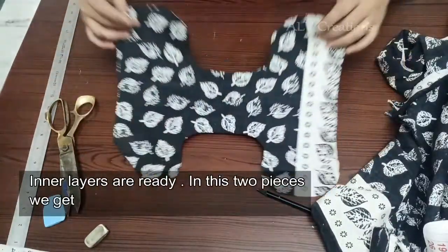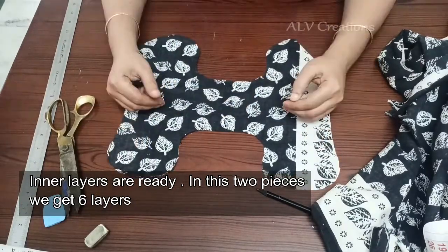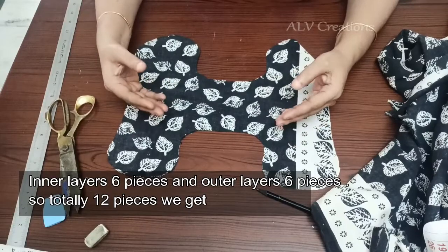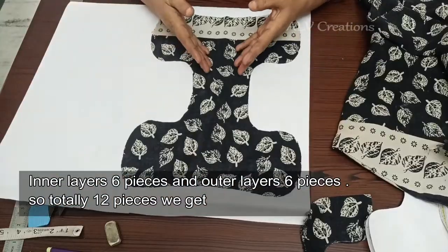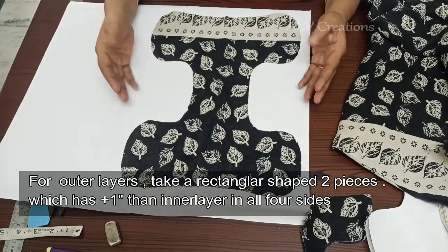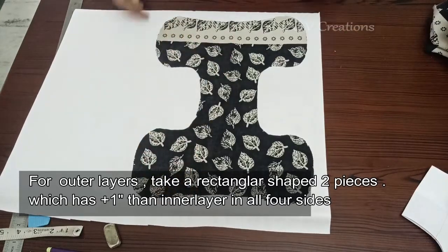Now we are ready. The pad has inner layers — here are the two pieces. The total is six layers. The outer layer has six pieces, so the total is 12 pieces. We will cut the outer layer and cut the white paper on the inner layers. Make a shape from the outer layer. We will cut the shape side by the fold. Cut the paper cloth from the inside layer, then cut the outer layer.